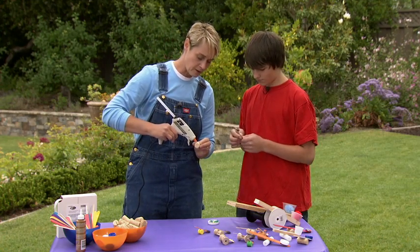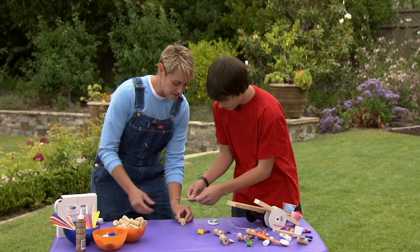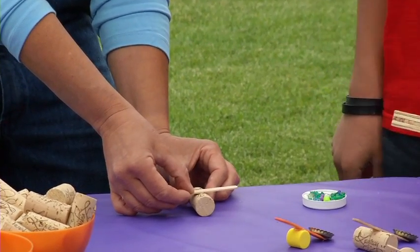Now I'm going to put another drop of glue right in the center of my cork and Eric will place the popsicle stick right in the middle there, and we're just going to hold it for about 30 seconds while it dries.